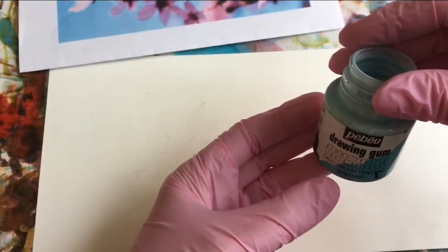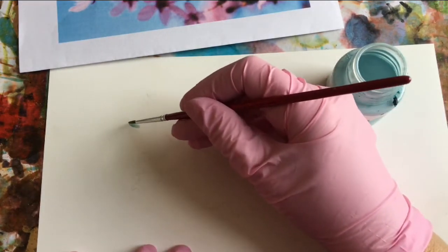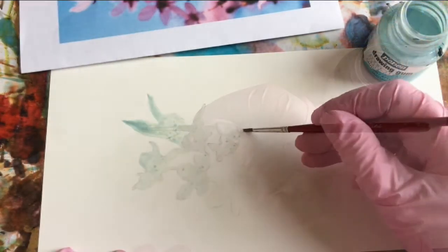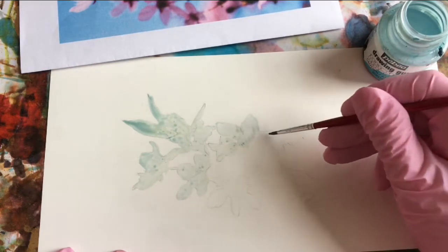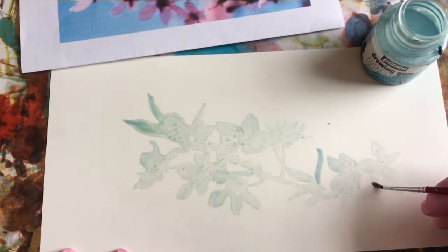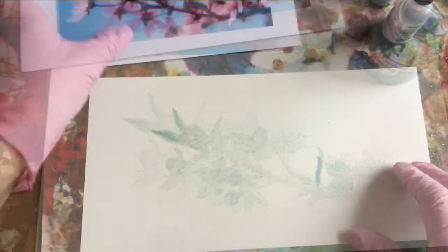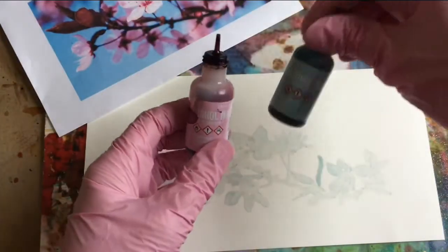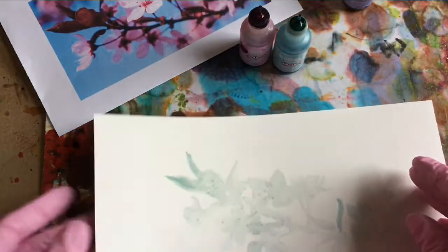For the masking, this is the PBO drawing gum and I have just a small brush. I'll let the masking fluid dry — it should take about 10 or 15 minutes. I'm going to add a background and I'm going to take from the colors that are in the picture, so I picked pink sherbet, cloudy blue, and cool peri, and I'm going to make it an all-over background.